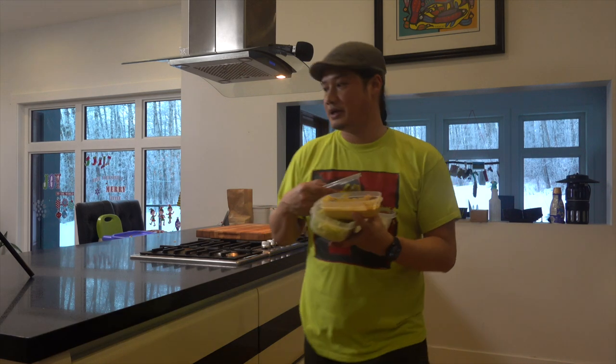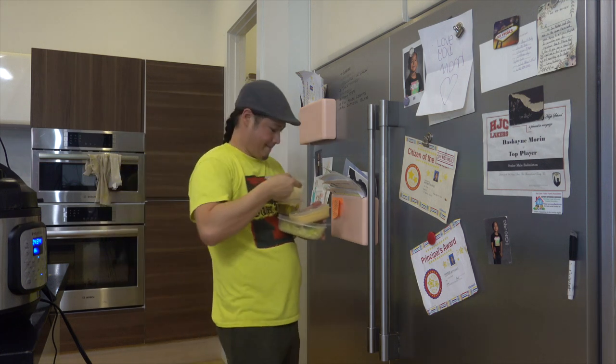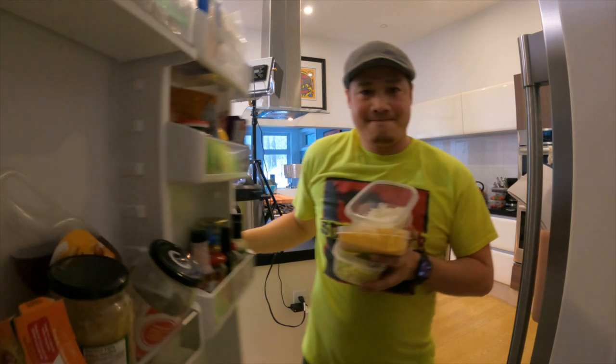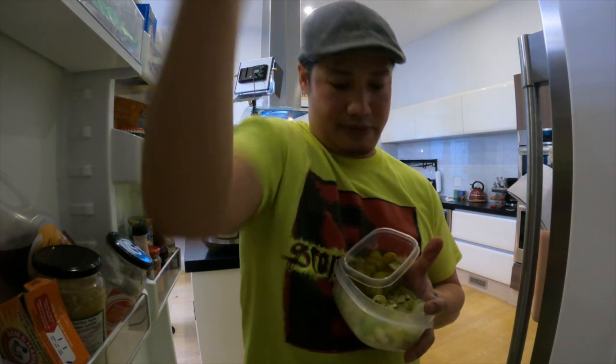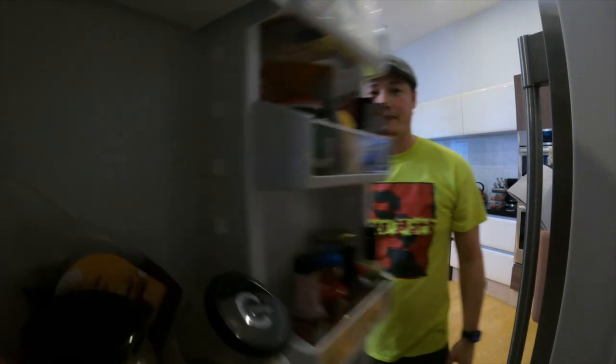The Big Mac was originally called the Aristocrat and the Blue Ribbon Burger, but the name Big Mac was created by Esther Glekstein Rose, a 21-year-old advertising secretary who worked at McDonald's corporate office in Chicago. When she presented the name, she was laughed at by the higher-ups — but she got the last laugh because the name stuck.